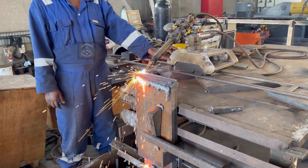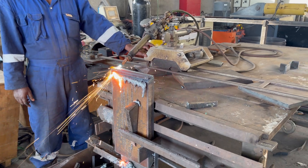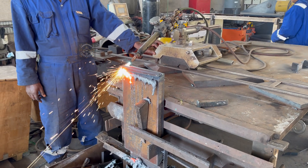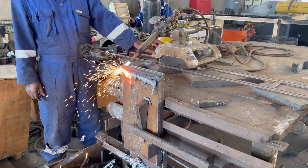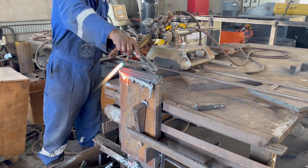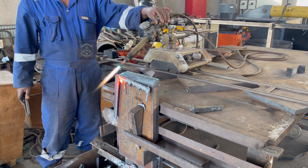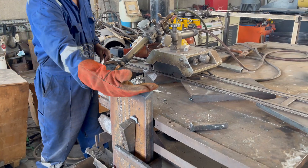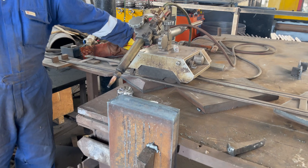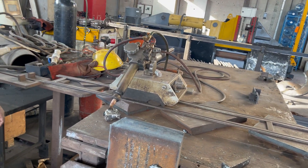Let's check the bevel angle one more time to make sure everything is in order. And there it is — 37.5 degrees, just as we started. Precision and accuracy every step of the way. And that's how you create a perfect bevel using a PUG machine. With the right settings, a steady hand, and a little patience, you can achieve flawless results like this every time.